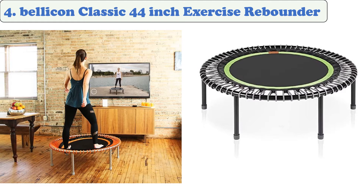It's also quieter than its competitors due to its built-in T-bar. This rebounder is fully assembled, so it won't require any tools. It has a variety of removable legs that can be used to store it away.